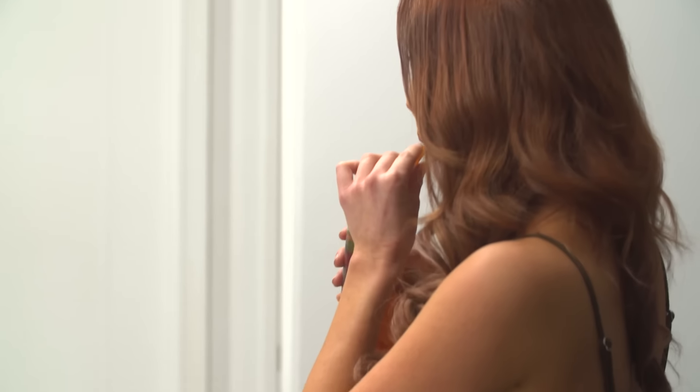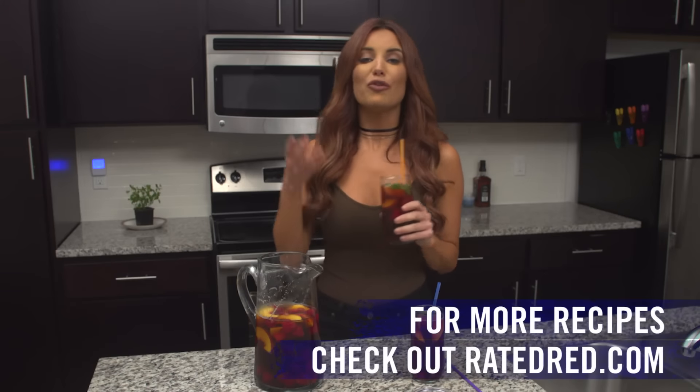Cheers. For more of my recipes go to RatedRed.com.